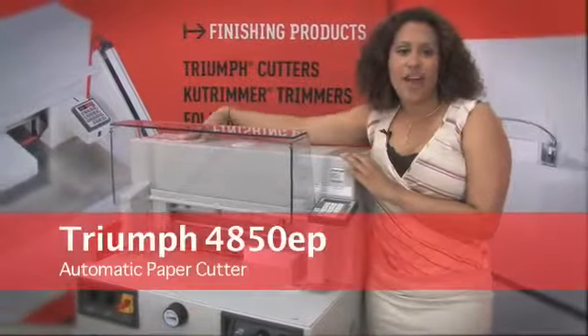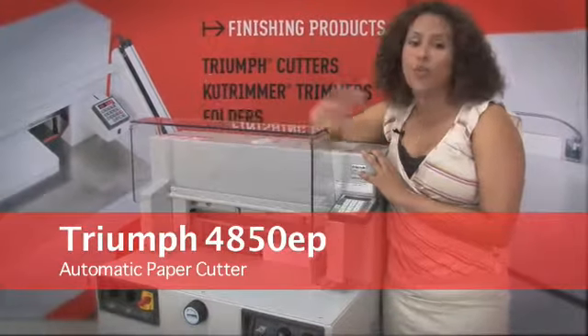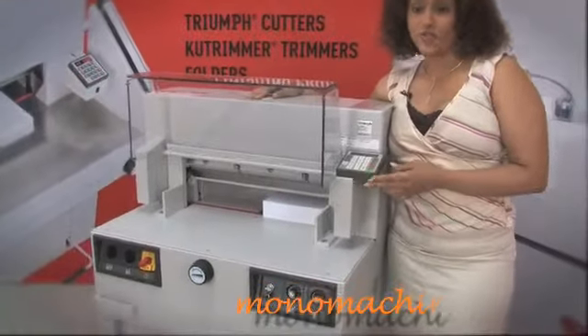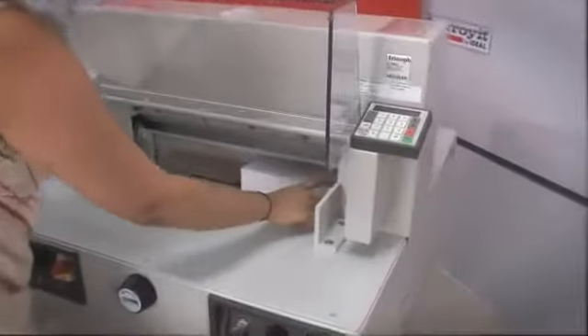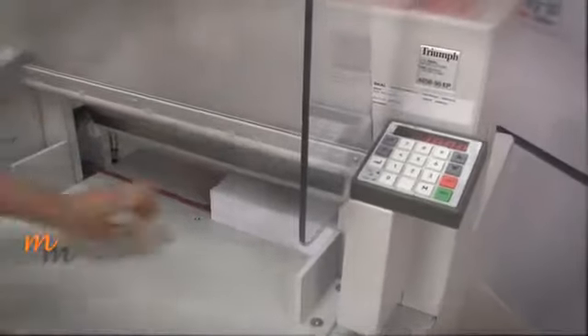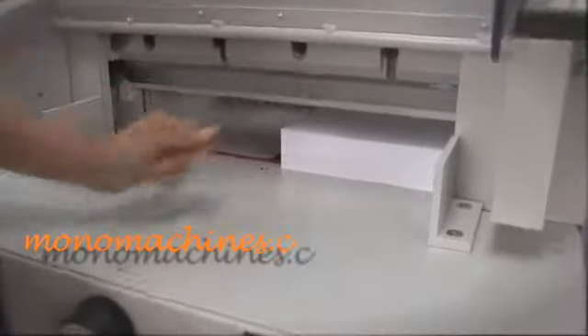Hi, and this is the Triumph 4850 EP Automatic Cutter. This cutter is wonderful on precision. As you can see here, it has a digital measurement readout. It has optical cutting lines so you can see exactly where you are cutting, and it can cut up to a huge amount of paper, which is about 3 inches.